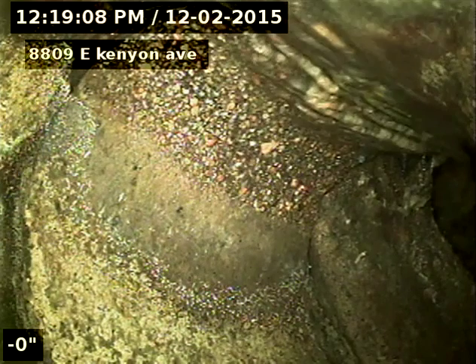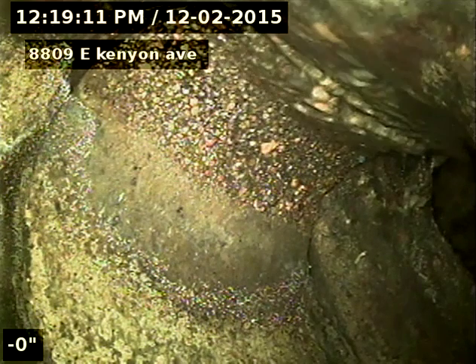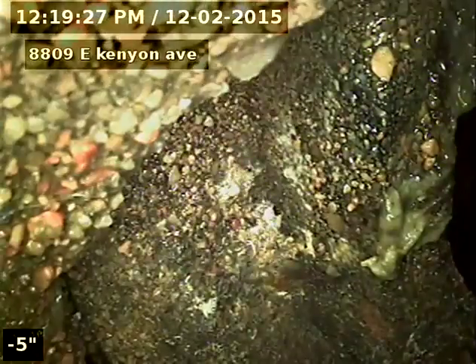We'll know for sure once I pull back. We're at the city sewer here. This is the tap to 8809 East Kenyon — unable to drop into the city sewer due to this large offset at the tap. Separation — so this is a broken tap.